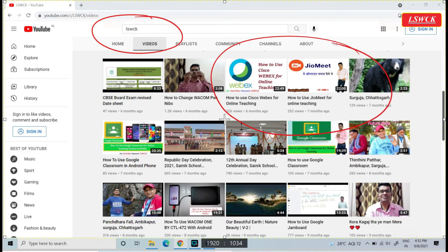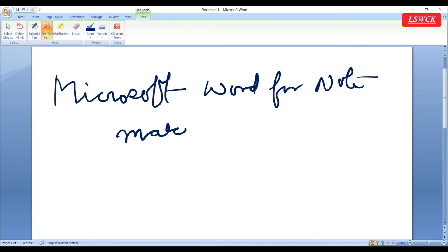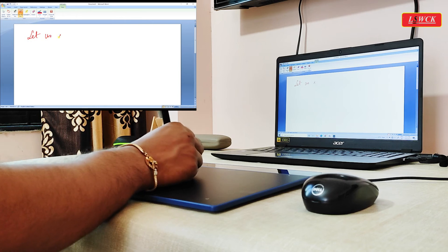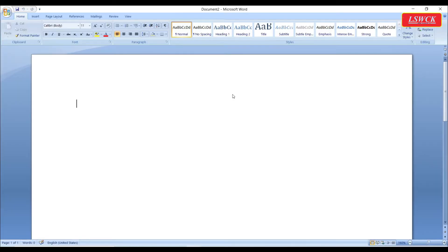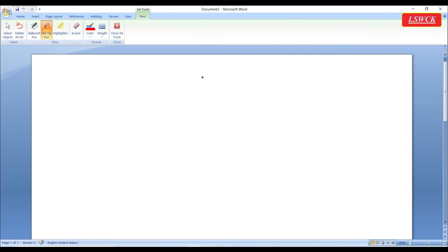Now let's try Microsoft Word for note making. We will use the Deco Fun L in Microsoft Word 2007, which most of us are using. After opening a new page on Microsoft Word, click the Review tab on the ribbon control, then click Start Inking. Now our pen tablet is activated to work on MS Word.